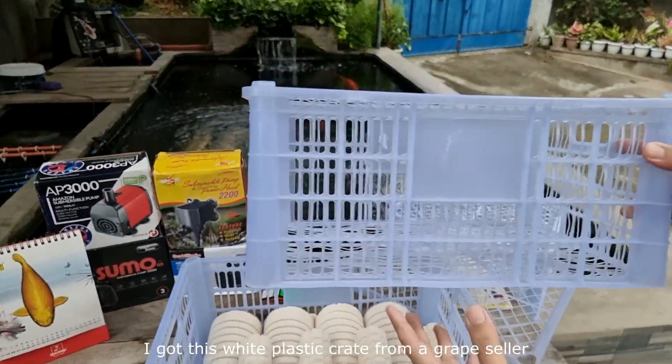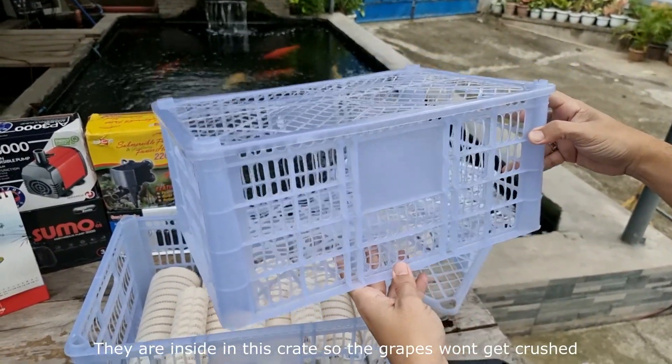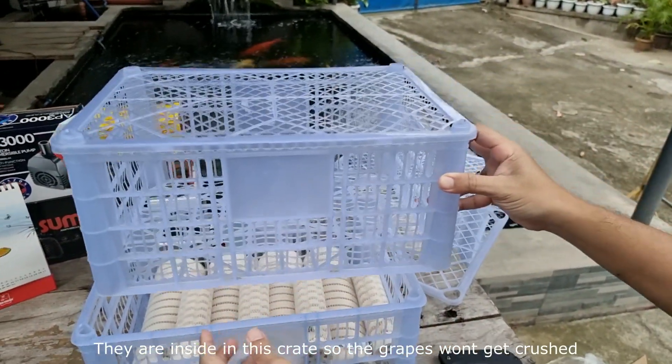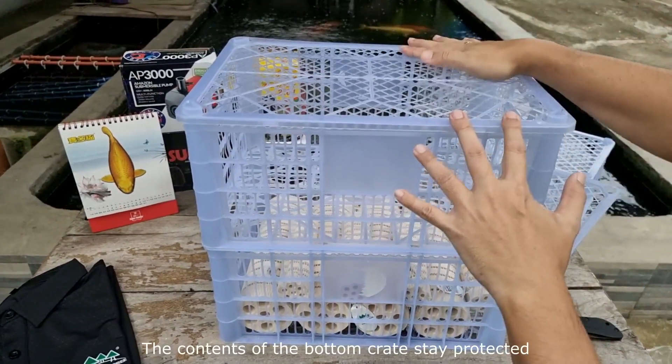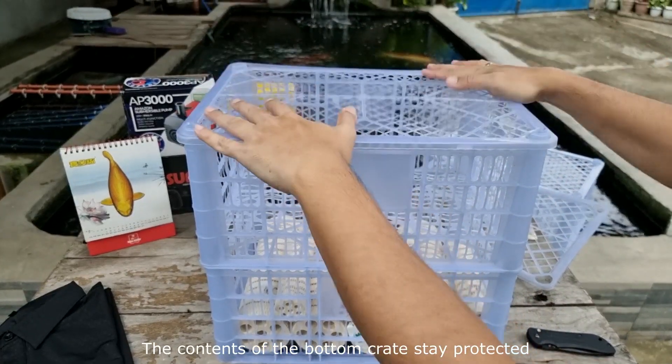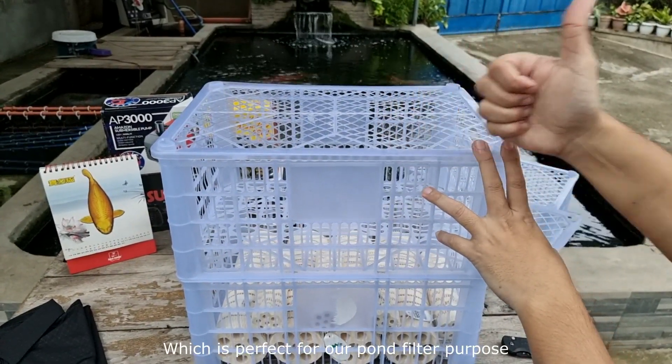I got this white plastic crate from a grape seller. When they buy the grapes, they come inside this crate so the grapes won't get crushed during transport or shipping. The crates are stackable too — the contents of the bottom crate stay protected even if you place another crate on top of it, which is perfect for our pond filtration purpose.